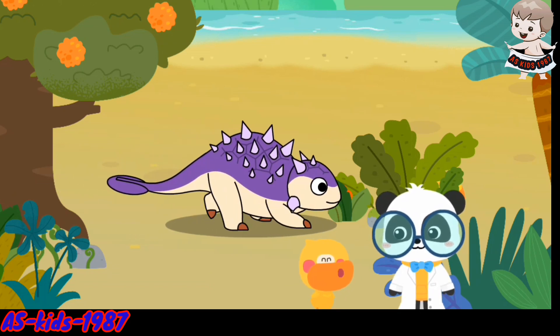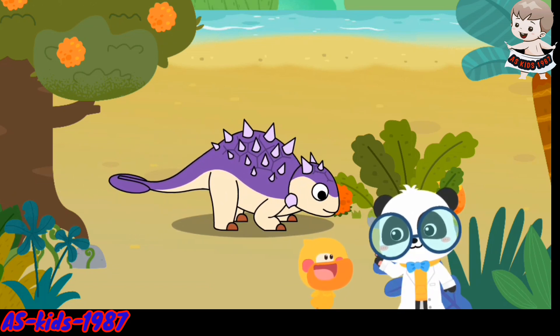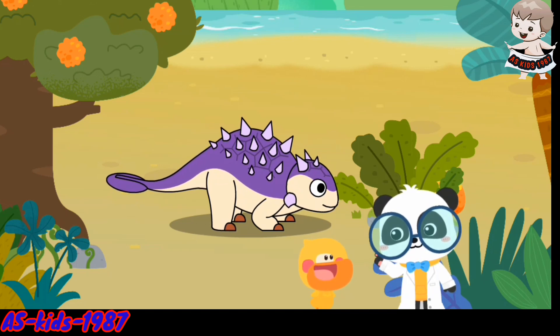It must be a carnivore. That's not correct. Euaplosophilus is an herbivorous dinosaur.